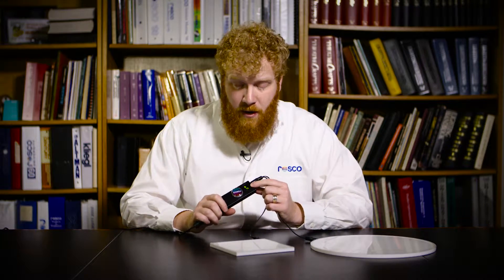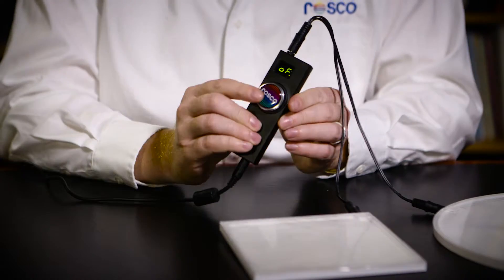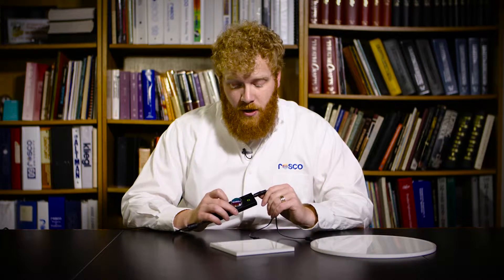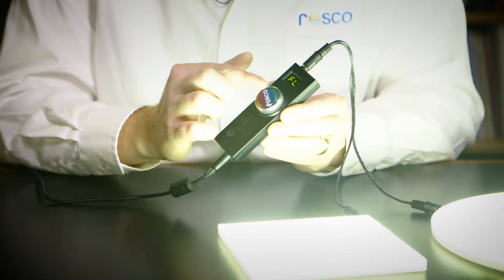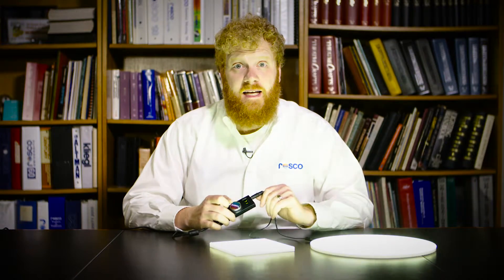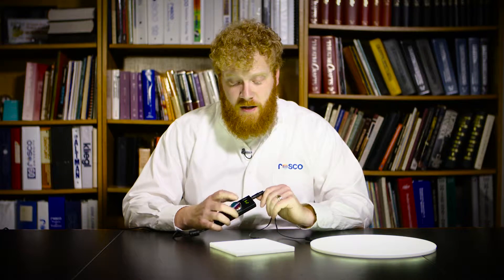As soon as I apply power, I can see that it is off. The dial here is also a push button that's going to toggle it on and off. So I can turn it on and then I can start to bring it up from zero all the way up to full. And you can see I can set it anywhere in between. The nice clear readout tells me exactly where I'm at power wise.